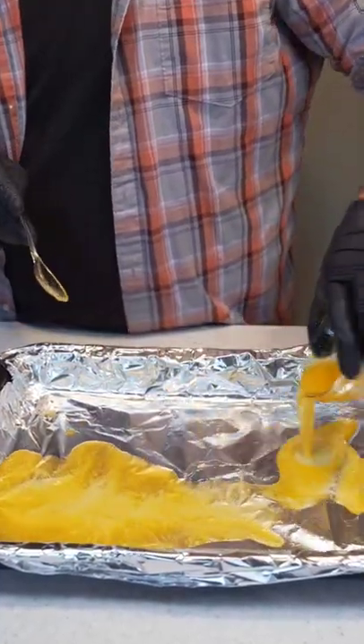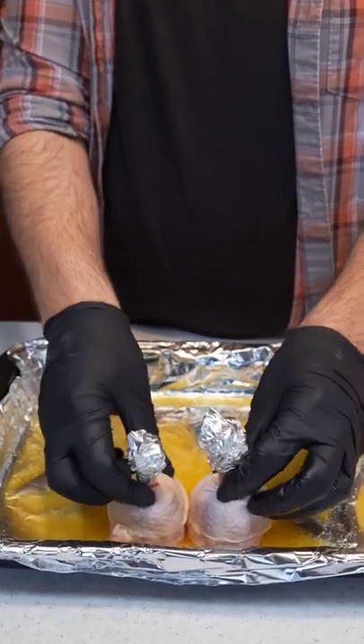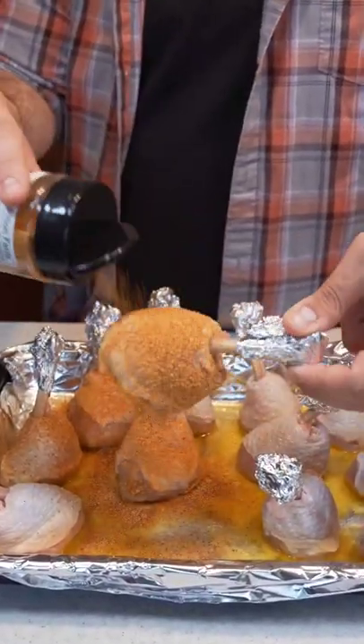Now let's get a stick of melted butter in our cooking dish, place in your lollipops, season all sides generously, then we just need to get them on a smoker at 300 degrees until they hit an internal temperature of 165.